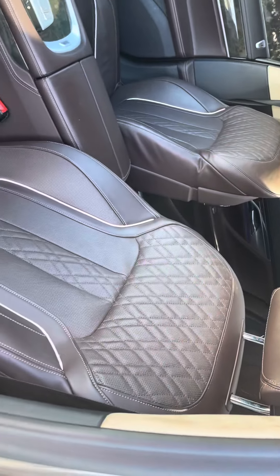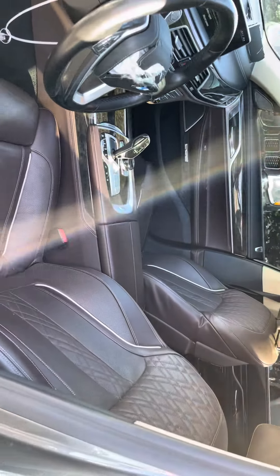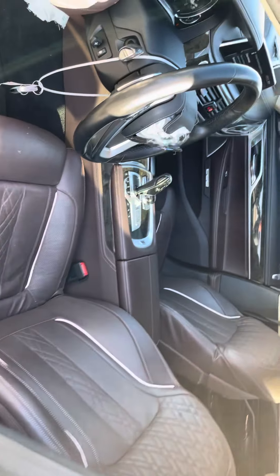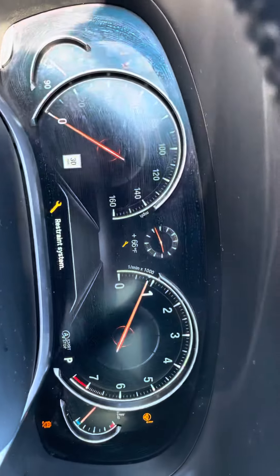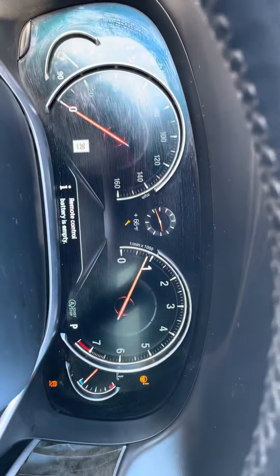The seat airbags are good. It's a really nice brown color. Top of the line, fully loaded BMW 740.